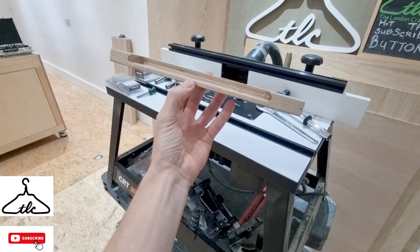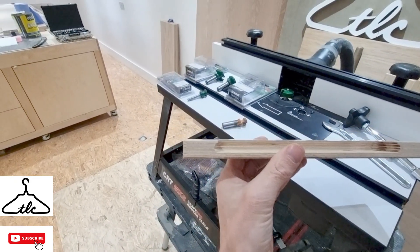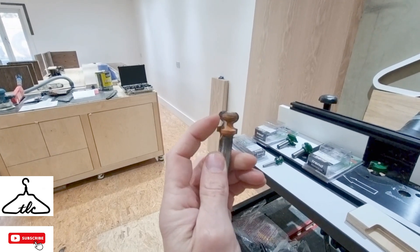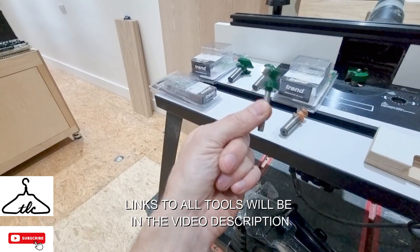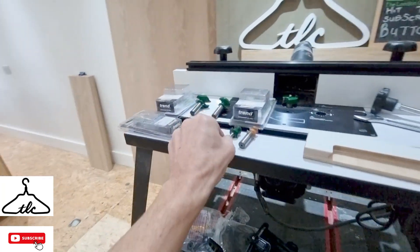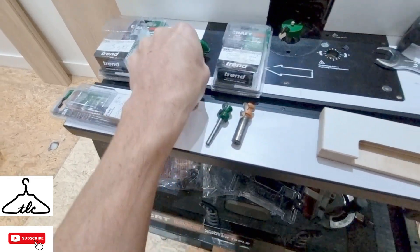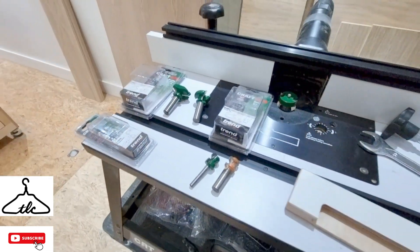Here is one finger pull handle we did a while back — this is on melamine-faced birch ply. It's basically a slot in a piece of wood with a curved profile on the edge, which comes from the curve at the top of the cutter. We have a smaller quarter-inch shank version but I'm not using that today. We've also got a large and a medium cutter — I'll leave links in the description for all three. We're going with the medium one, so I'll swap out this rebate cutter and fit the medium finger pull cutter.